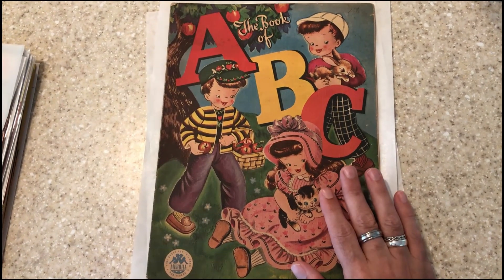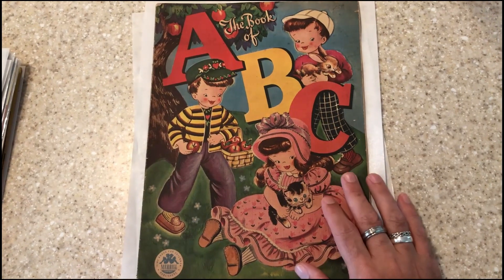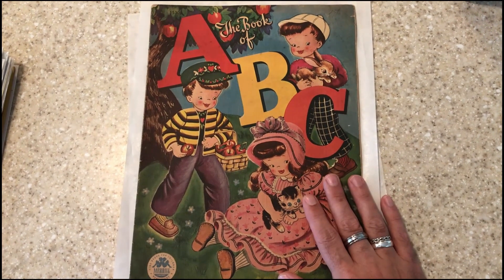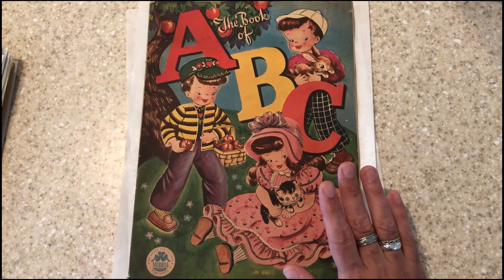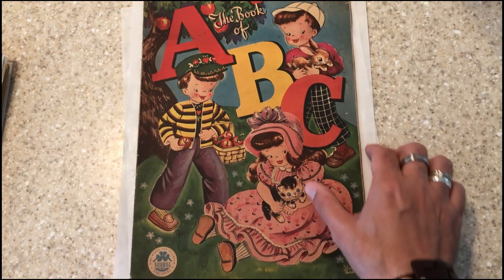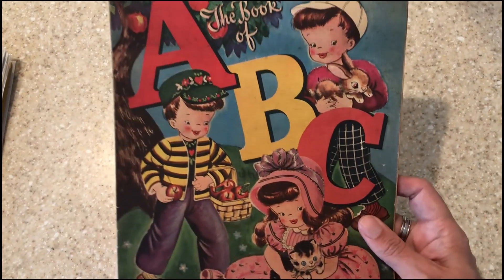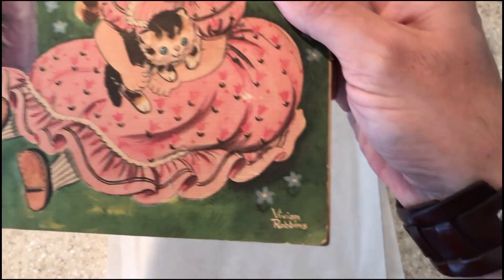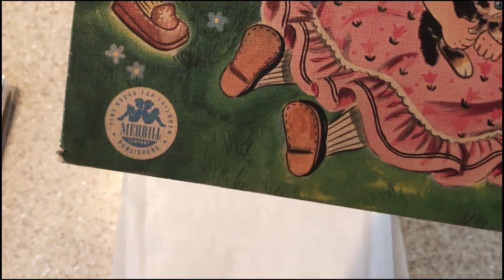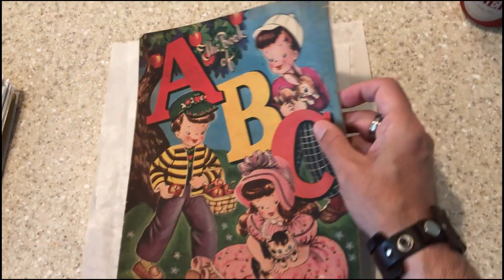This is another pressing video, but today we're going to try something a little bit different. I've pressed some comics, I pressed a couple record sleeves, but this is an absolutely beautiful children's book. It features art by Vivian Robbins. This is part of a Merrill — put out by Merrill — and this is this absolutely awesome ABC book.